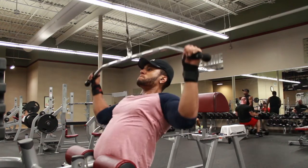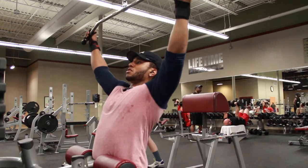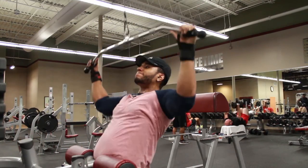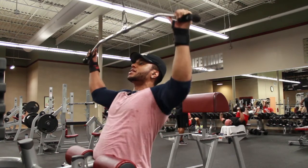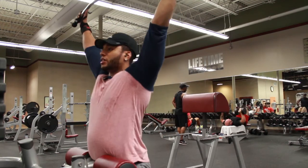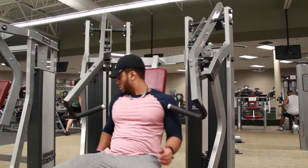Go ahead and increase the weight on the wide grip lat pulldowns. Really get that nice squeeze — you see what I'm saying? You gotta get that squeeze when you're working. You gotta make that mind-muscle connection. That's how you make these gains.